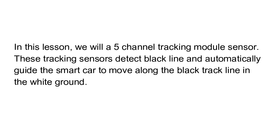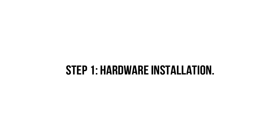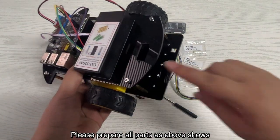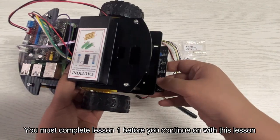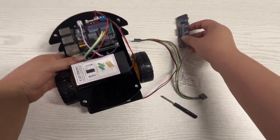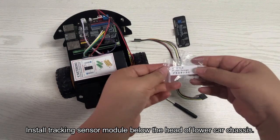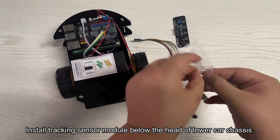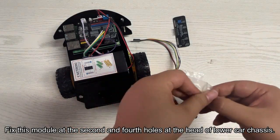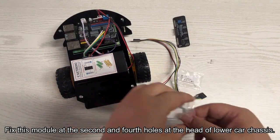In the white ground. Step one: hardware installation. Please prepare all parts as shown. You must complete lesson one before continuing with this lesson. Install the tracking sensor module below the head of the lower car chassis, fixing this module at the second and fourth holes at the head of the lower car chassis.